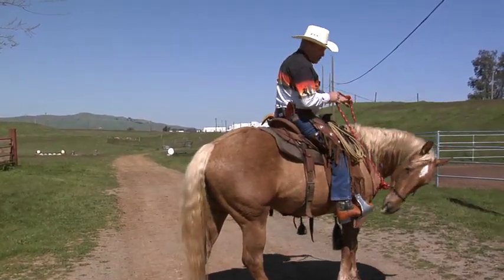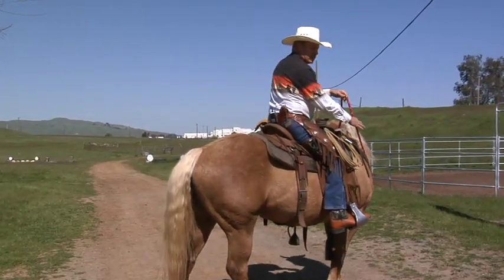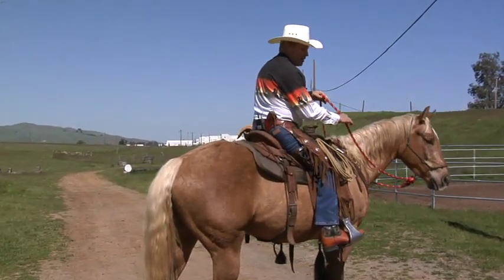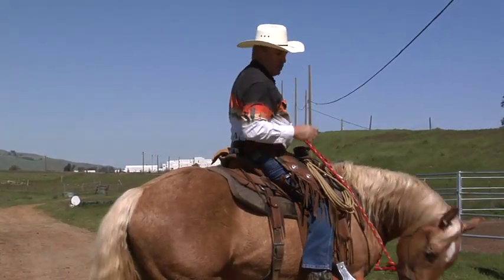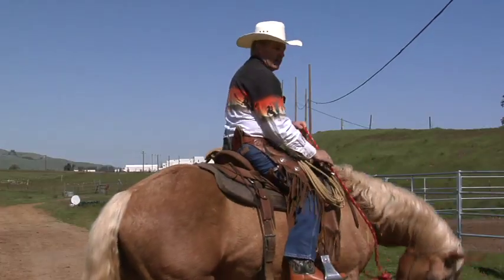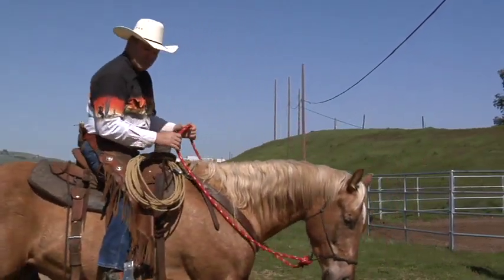Another thing I do when I get on a horse is I usually flex him so he knows. When I get on, he gets flexed so he knows that we're not going to walk off until he gets flexed. I'm setting him up for success by telling him: when I get on you, you don't walk off until we flex and until I tell you to.